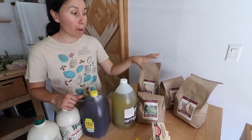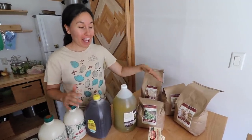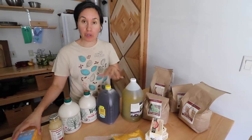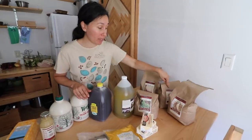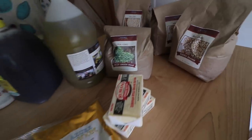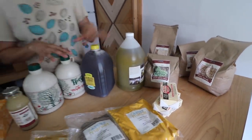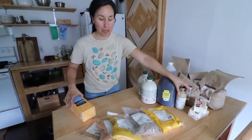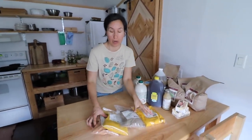If we just need one type of bean we might purchase a 25-pound sack of it, but since this month we needed a bunch of little extra things we just got the smaller bags — these are five-pound bags. I ended up getting two of the pinto beans and then five pounds of rice and five pounds of split peas, because we spent the bulk of our money on these. I want to show you some of the stuff that we've purchased in previous months and how we store it.